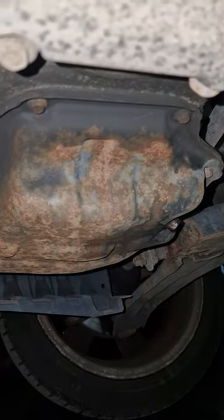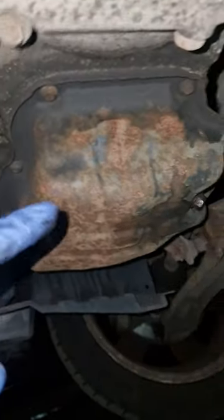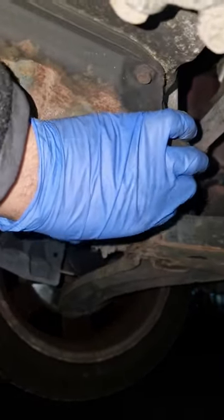Yes guys, so we've got a 2007 Nissan Note, it's a bit rusty, doing a full service — so oil filter, which is there, an air filter at the top. So let's just drain the oil, just a 14mm bolt here.